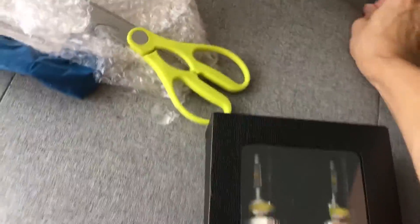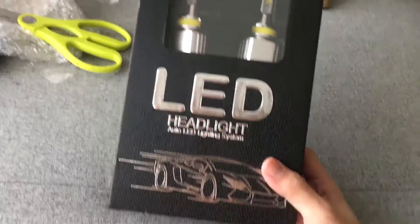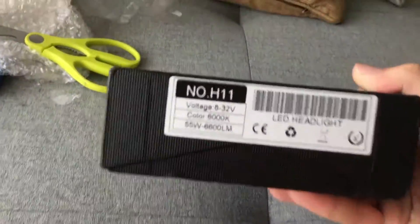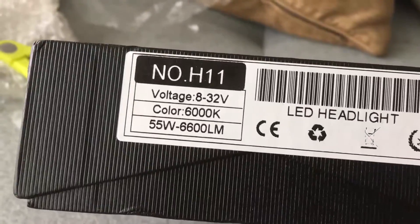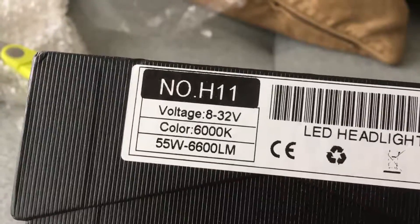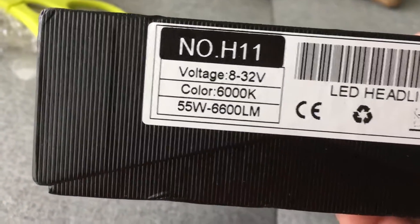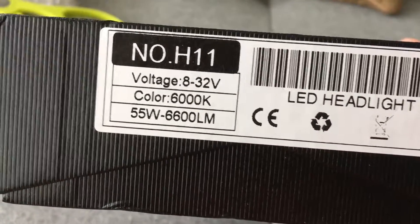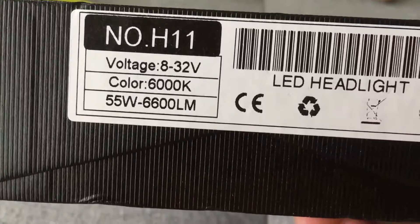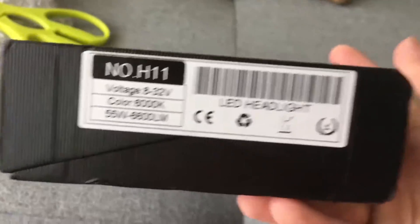This is the LED headlight — an H11 bulb, which is what my car uses. Please make sure you choose the right type when purchasing for your car. It's rated at 6000K, which is slightly blue, 55 watts — which is more than what the average car can handle — and it supposedly produces 6006 lumens per headlight.